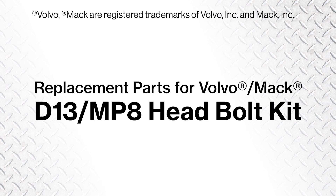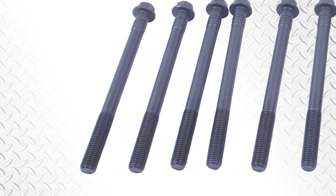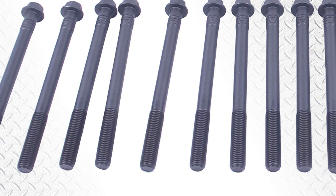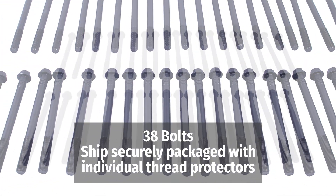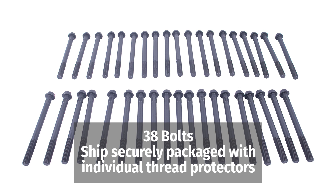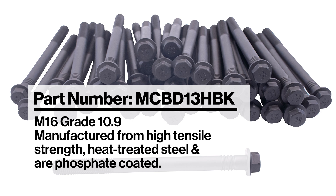For Volvo Mack, we have a new head bolt kit for the D13. It contains all 38 bolts used to change the head on that engine. We used our same numbering system — D13 HBK. You order one part number and you get all the bolts in one kit.